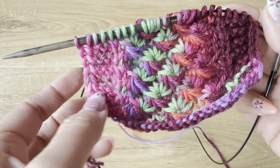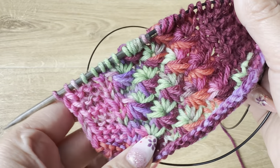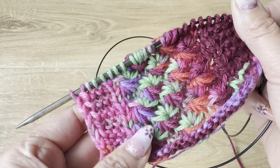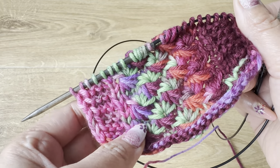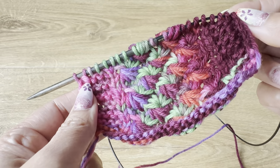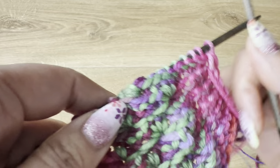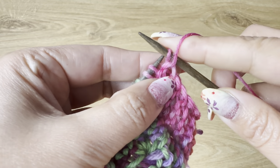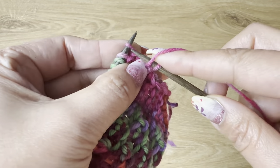Hi everyone, let's make this beautiful daisy flower. This is a very short tutorial because it's a very easy stitch and I'm sure many of you are familiar with it. For this daisy flower you need to cast on a number of stitches which is a multiple of six plus one for symmetry. I have cast on eight extra stitches for the border or edging, and this edging gives a very beautiful roll-on edge.